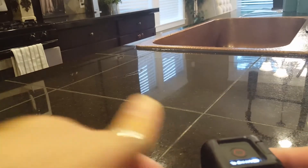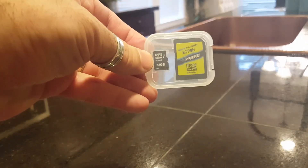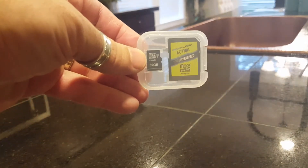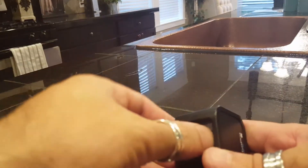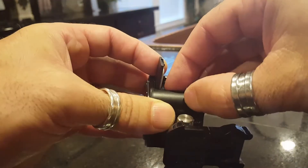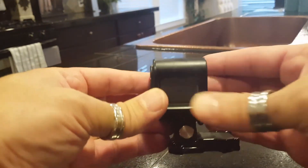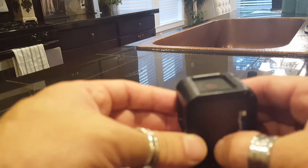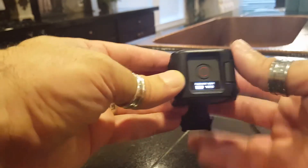I thought it must be the SD card, so I got this high-speed 32GB action SD card — I was told that would probably fix the issue. I put it in, turned it on, and once again: SD card error.